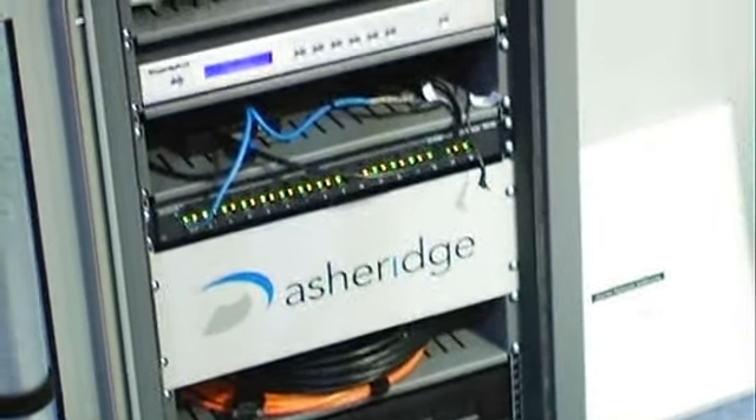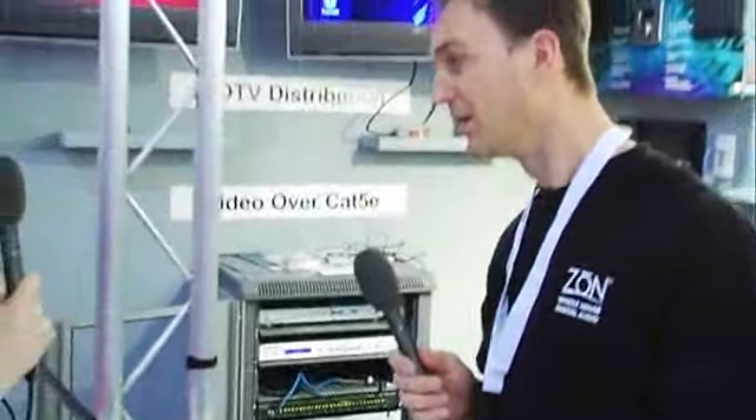So as a media server, is this something that somebody could have in their household or is this more for a trader? No, this is something very much someone would like in their household. We have the ability to control it, to integrate into other solutions such as AMX, Crestron-type systems, via RS-232 control. We can also have high definition output and also Dolby 7.1, so it could be linking into a home theatre type system.